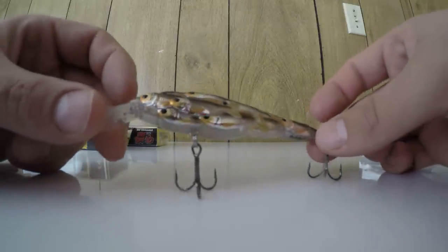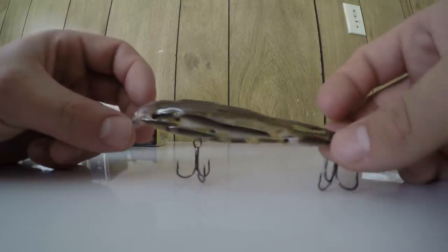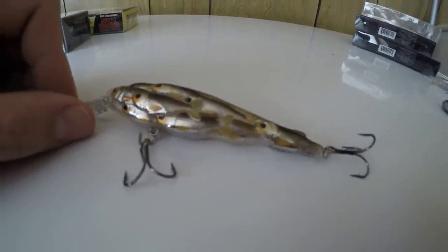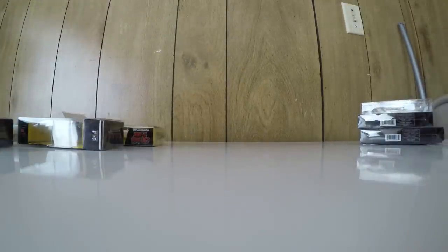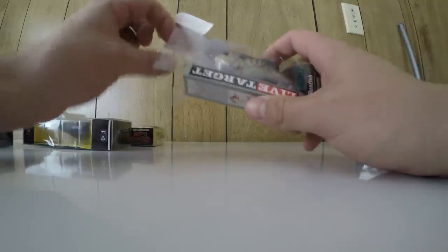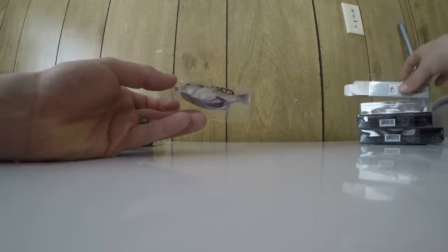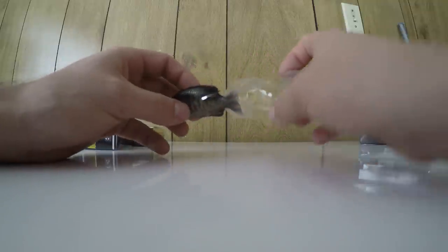Really nice looking bait — I can't wait to get out and use it as soon as the ice thaws. These two jerk baits might be the first baits I'll be throwing. I'm hoping the footage is turning out okay. If anybody has GoPro tips, let me know what settings I should use for fishing to get the best view and picture — right now I'm just using the highest resolution to see how it looks.